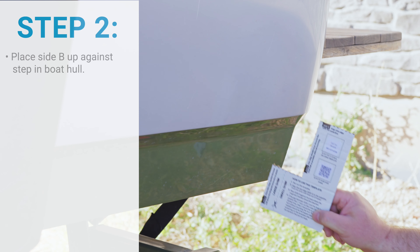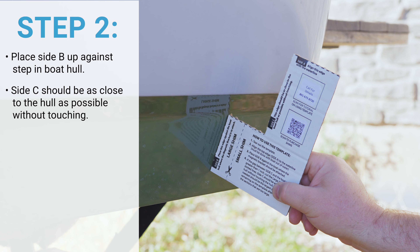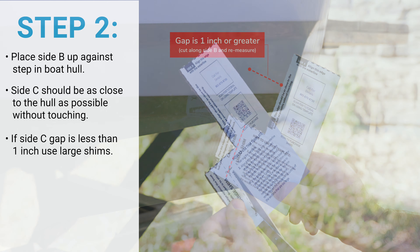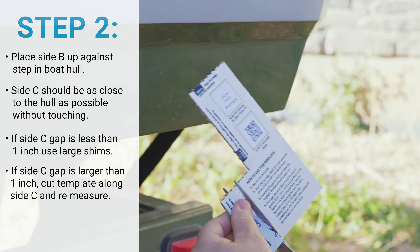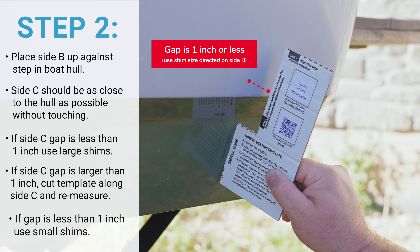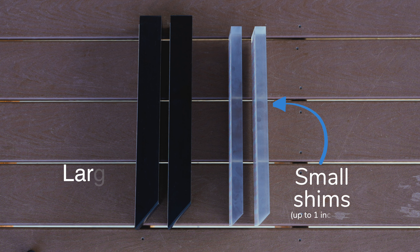Once you have the sizing template cut out, place side B of the template against the step in the hull of the boat where the bracket is going to be installed. Side C should be as close to the hull as possible without touching the boat, and side A should be below the waterline. If the gap is larger than one inch, cut along the dotted line on side B between the large shim and small shim labels and place the template against the hull again. The gap should now measure less than one inch from the template. If it does, you need to purchase the small shims. For this boat, we are going to need to use the small shims.